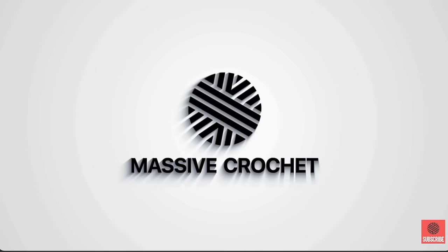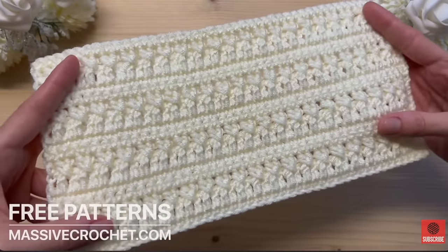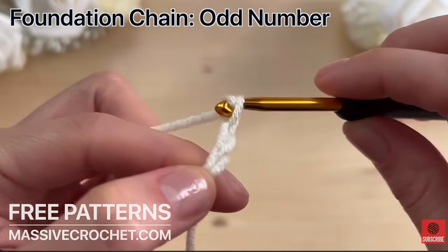Baby blankets are great projects for absolute beginners and this one from Massive Crochet is a little bit different. This video has no words at all — just some background music — showing how to make this beautiful baby blanket using only their hands. Many commenters shared that it was extremely helpful because they get distracted by a lot of talking, and being able to see exactly what someone's hands were doing in close-up helped them learn how to crochet.